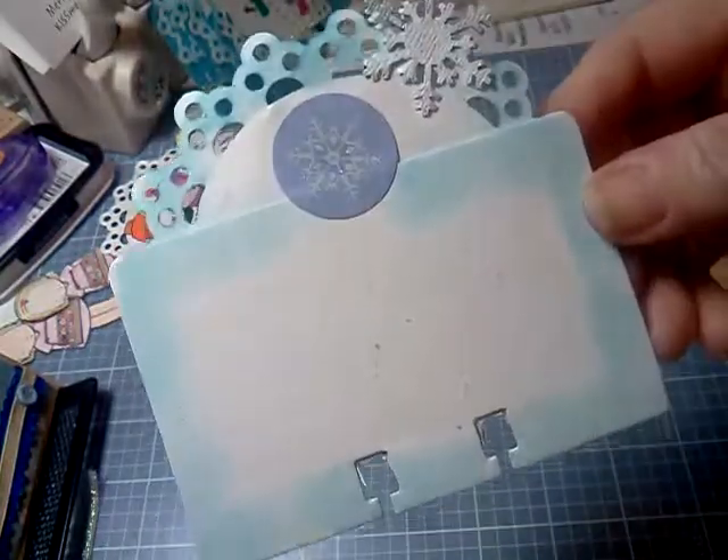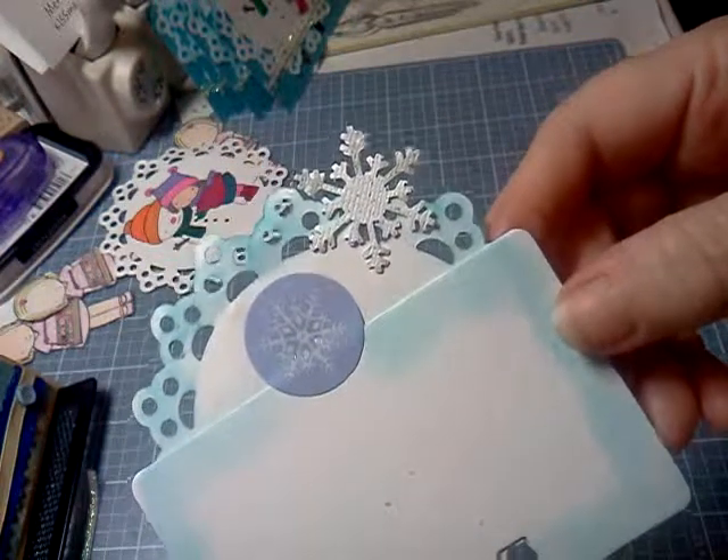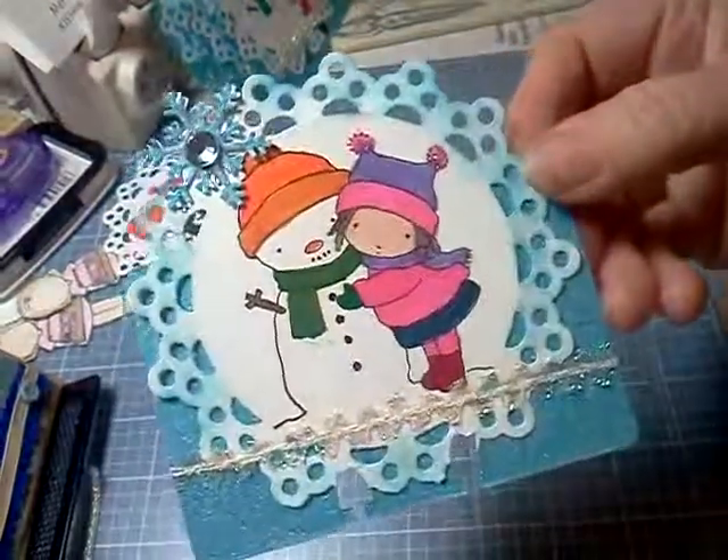And then the back, I just went around the outside with the tumbled glass, put a white glitter snowflake on the back of the blue one and a little sticker so they can put their information on the back of the Rolodex. And this is the front.